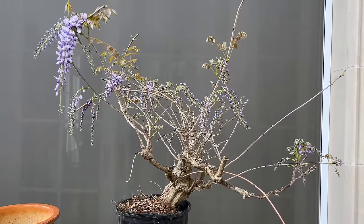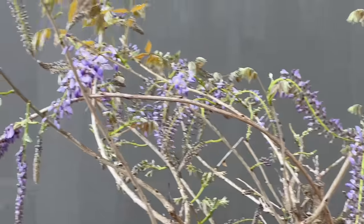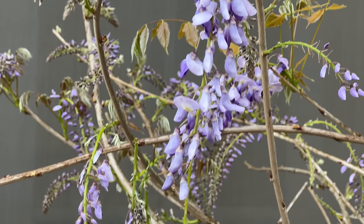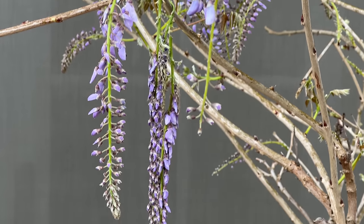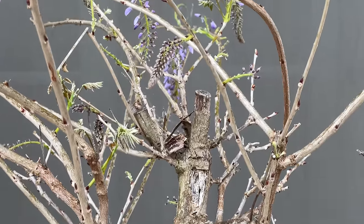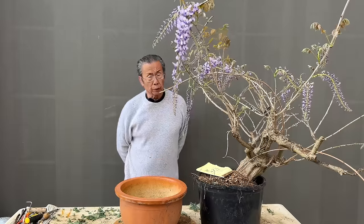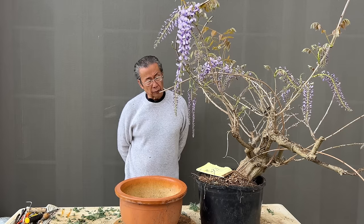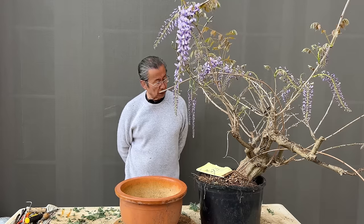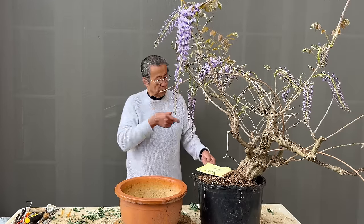I planted this tree 25 years ago when I first moved in and built this house for my garden. This is how much it's grown, and I dug it up about two years ago to put it in a bonsai pot. I've been cutting this back from time to time. This was probably cut when I dug it the last time about two years ago, so that's how much wisteria grows in about 25 years. I must say it was not in a good location, so if I had grown it with a lot of fertilizer and water it may even be bigger. It was just a landscaping tree, and I cut off the top to make it into a bonsai.